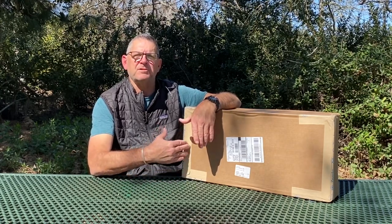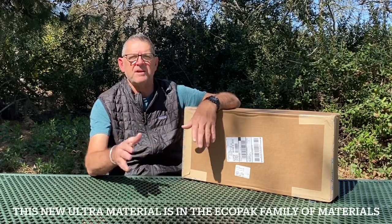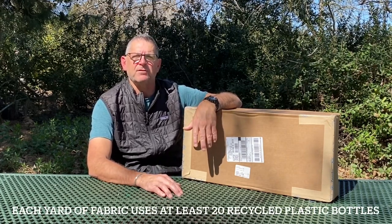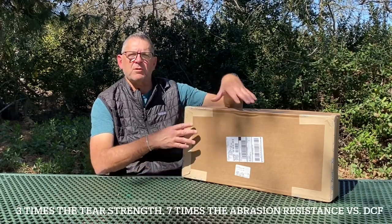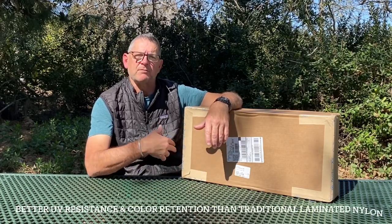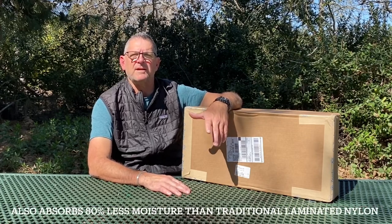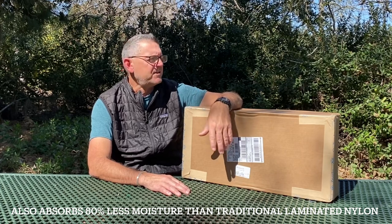This pack has a new material - that's why it's called the Ultra. It's really the first game changer since DCF, you know, Dyneema Composite Fabric. I ordered some accessories to go with it; some I had on my old Z-Packs pack and really liked. It's also about four or five ounces lighter, so I'm saving weight again.